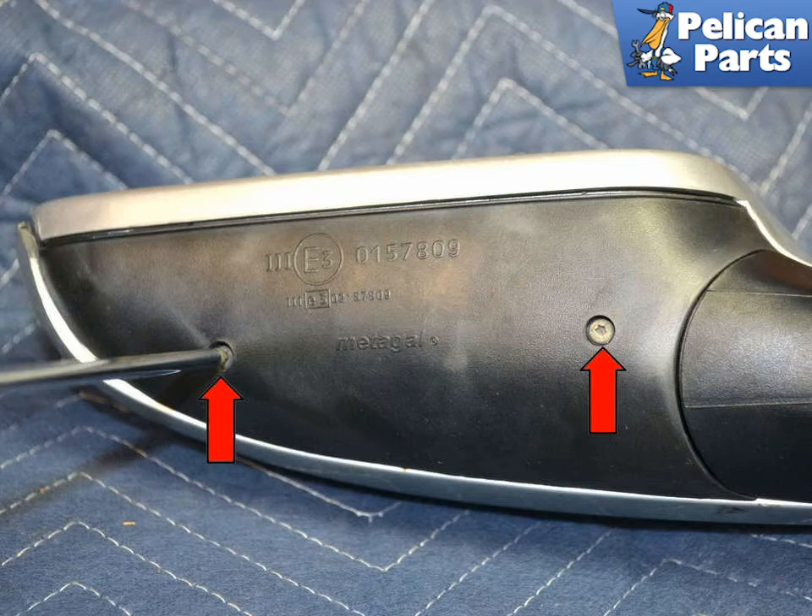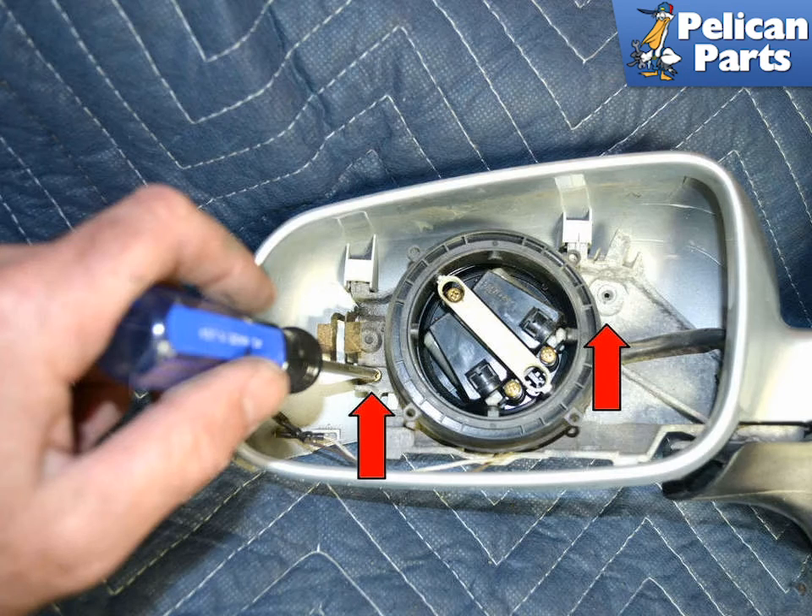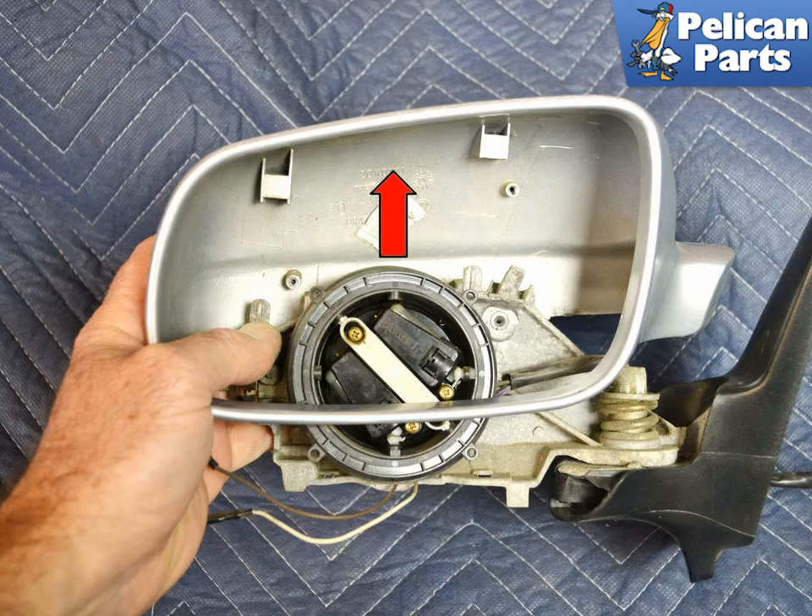To remove the housing from the assembly, remove the two T10 Torx screws on the lower trim section. Unclip and remove the trim piece, red arrow. To remove the upper section, use a small Phillips head screwdriver and remove the two screws, red arrows, securing it to the assembly. Slide the upper section up, red arrow, and off the assembly.